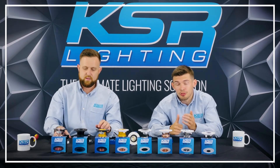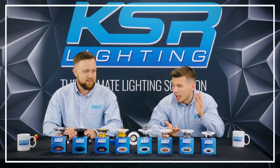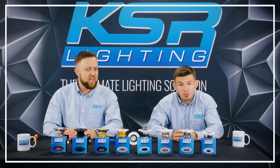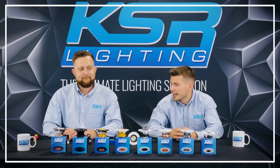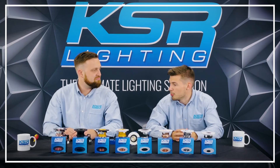And then three different colour temperatures: 2,700K which is a nice warm glow, 3,000K and then 4,000K. Good for hotels, coffee shops as we've said, cinema rooms, really high-end properties. And as we've mentioned, architects and interior designers love them. So yeah, lots of versatility - what more can you want?